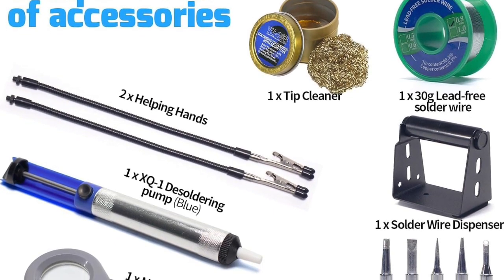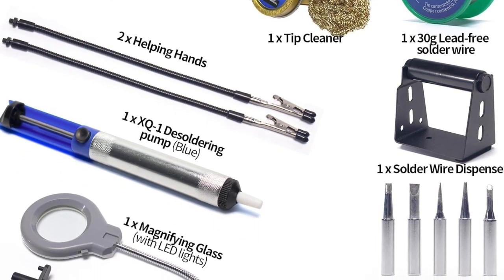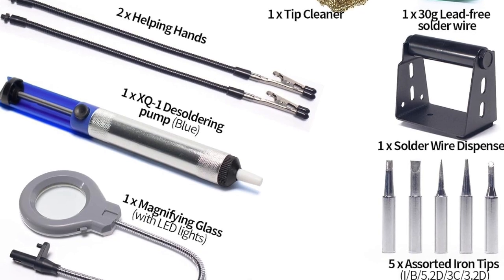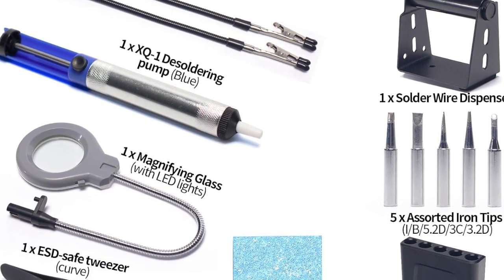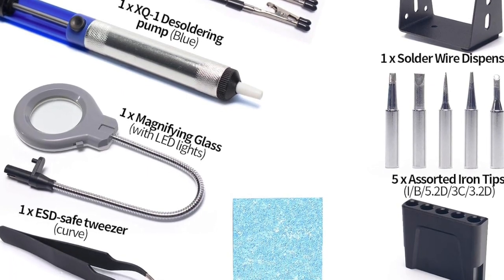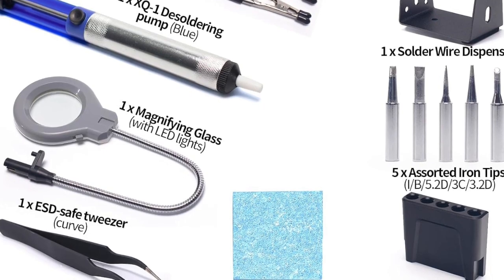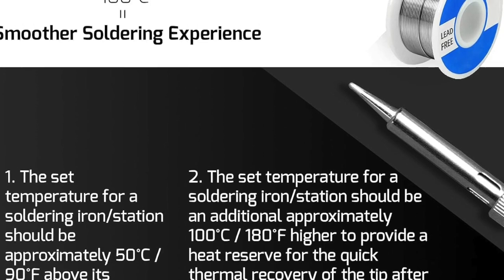But that's not all. The WEP927-4 kit also comes with five extra iron tips to suit various tasks, and a tip cleaner to keep your equipment in top condition. The two helping hands are perfect for holding your components in place while you work, freeing up both hands for better precision. Plus, there are dedicated tip storage slots to keep your tools organized and ready for use.